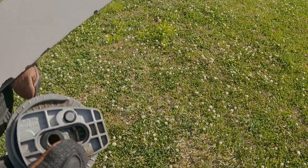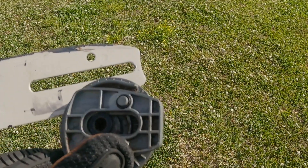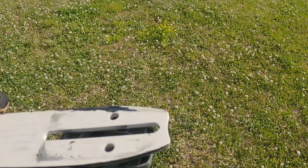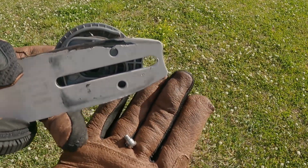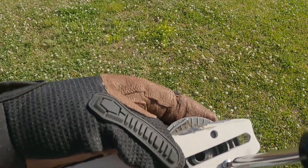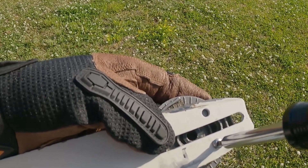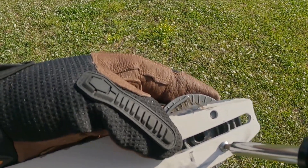You want to take your bar and your tensioner gear and line this stud up right here through one of these holes. It doesn't matter which one — you're going to end up flipping your bar over one day anyway. Here's your tensioner gear screw. You're going to put this in, line the hole up, and lock this thing in. Snug it down.